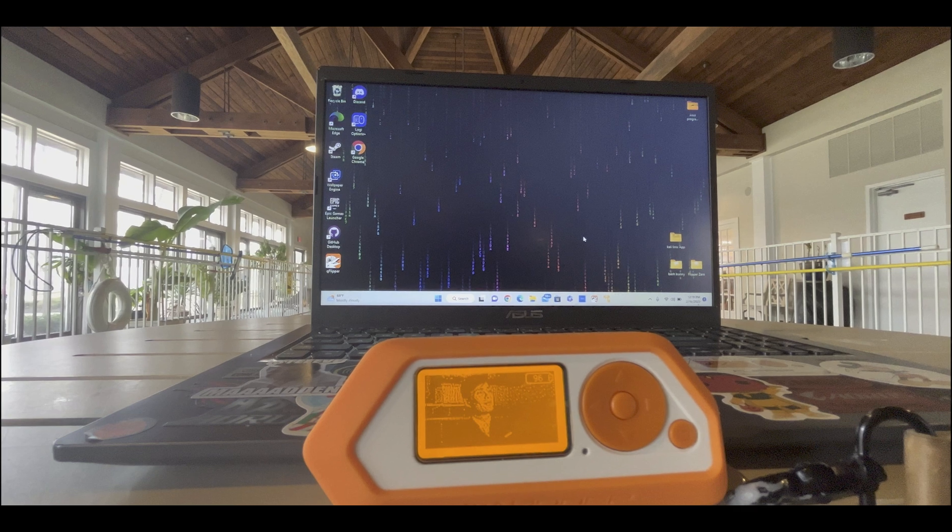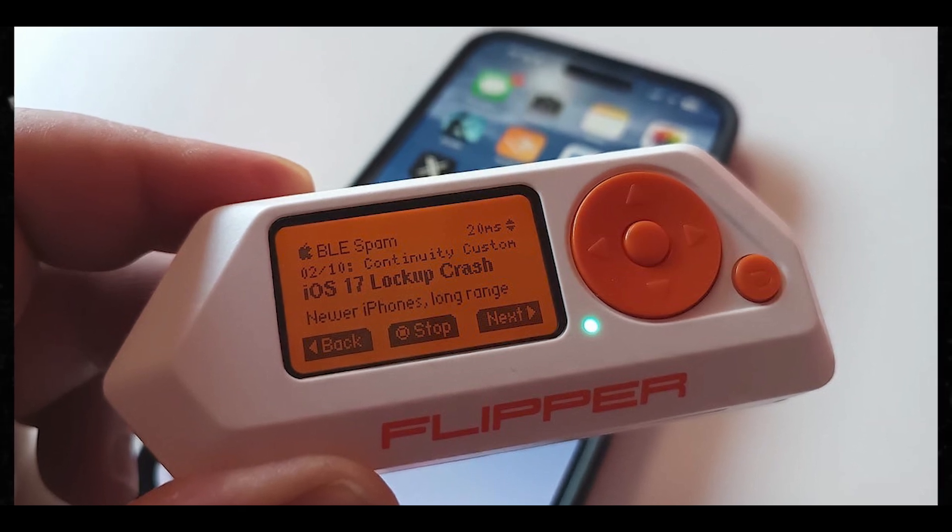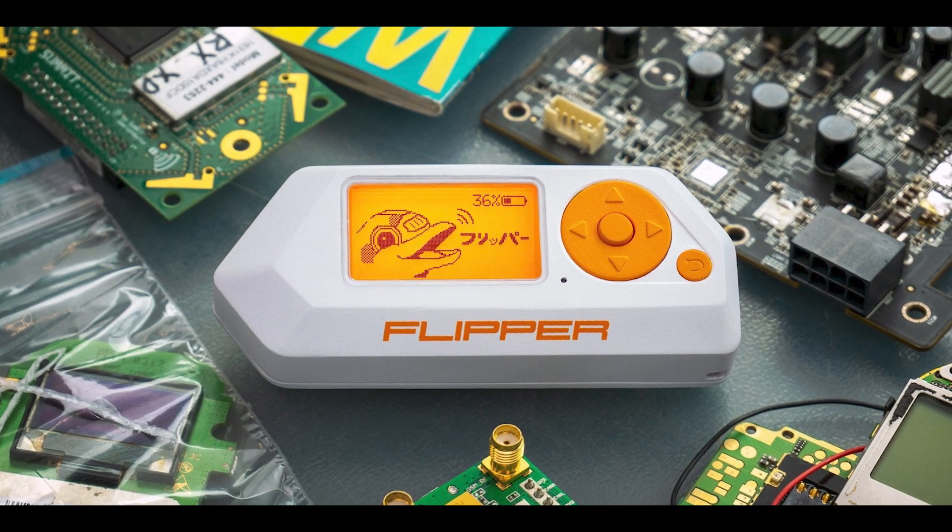In the BLE Spam section, you can pair Samsung watches or Samsung buds — you can do a whole bunch of things in the BLE Spam location on the Flipper Zero. In BLE Spam you'll see an Android option and possibly some iOS options, because iOS has vulnerabilities — sometimes they're fixed, sometimes they're not, depending on Apple's ability to quickly patch things.